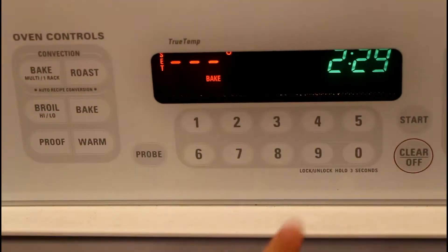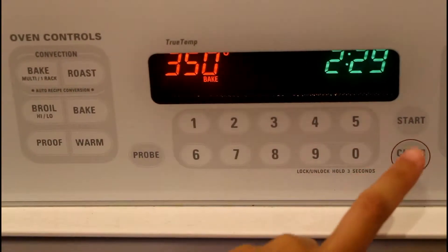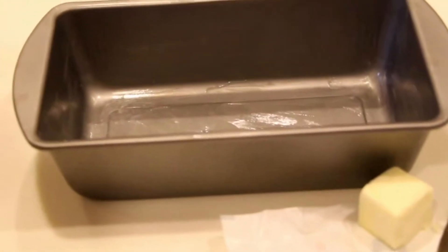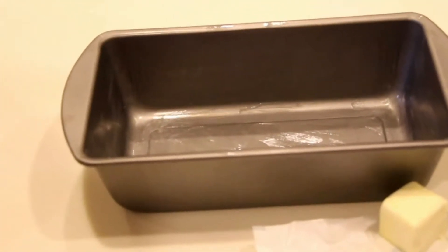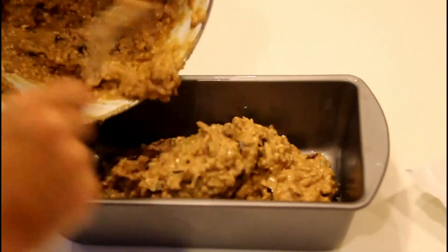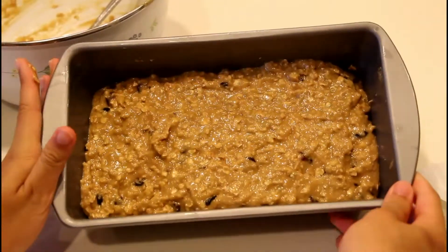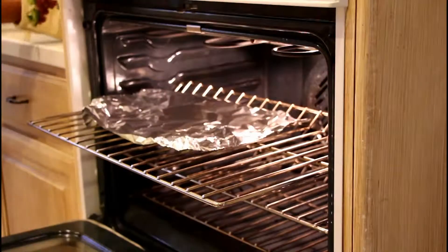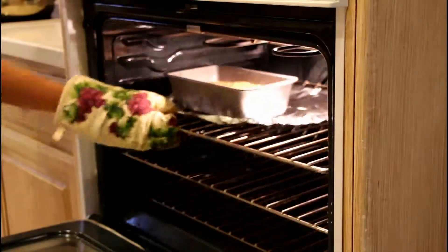Now it's time to prepare the oven. Set it at 350 degrees Fahrenheit. Grease your bread pan with non-stick cooking spray or butter. Now pour your mixture into the greased pan. Put the bread in and bake it for about 45 to 50 minutes.